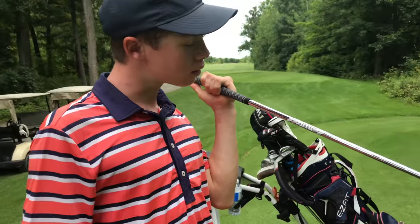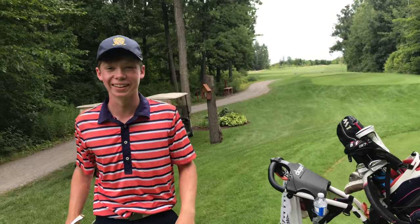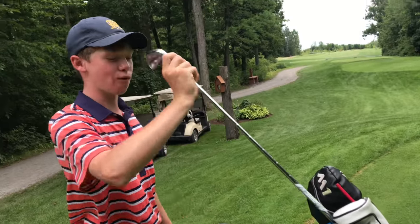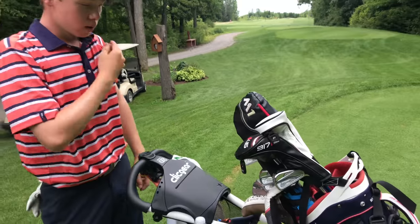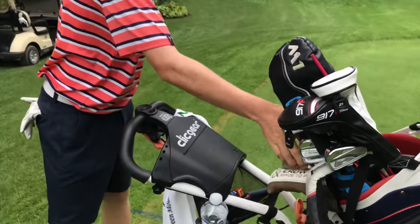Do you like the irons? I don't love them, I don't know — we'll beat that out. Yeah, I play four to pitching. So four to pitch and then a four hybrid, three wood, driver. Gaps out pretty well. And then I've got three wedges.